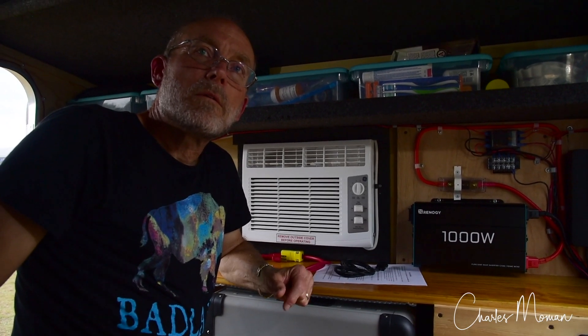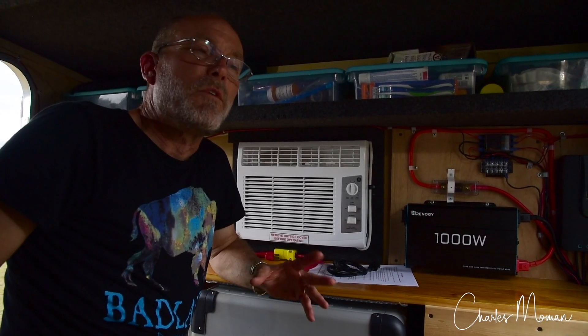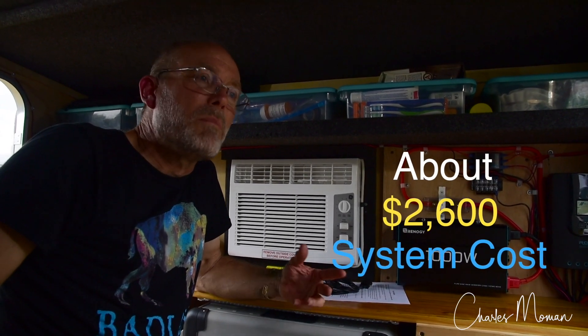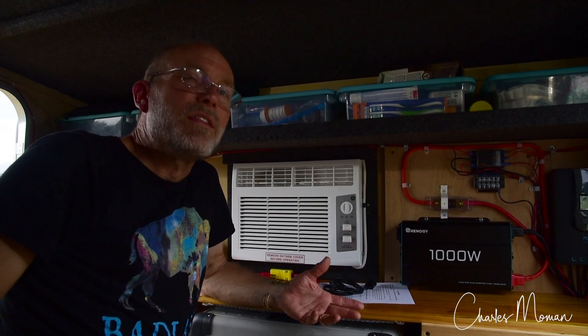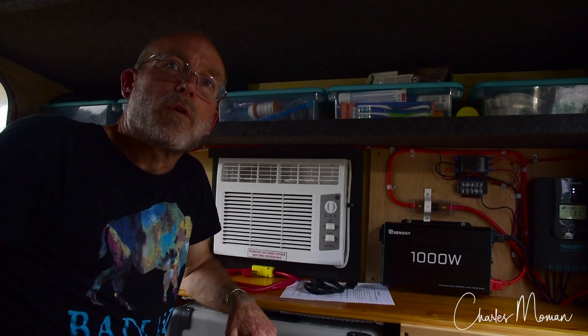The big question people want to know is: what money have you got in this system? For any battery-based power system, if you're talking lithium-ion or lithium iron phosphate, you're looking at roughly a dollar per watt-hour. With this one, we've got two batteries for a total of 2,560 watt-hours, and we've got roughly $2,600 in it at full list price. Some components we bought at a discount — if you watch sites like Renogy, you can catch sales for 10, 15, or 20 percent off. I've even seen inverters or charge controllers dropped 25% for a limited time.